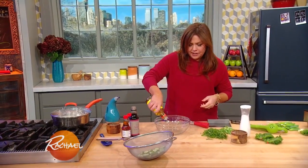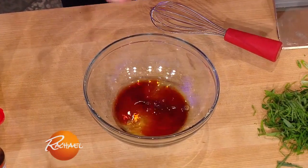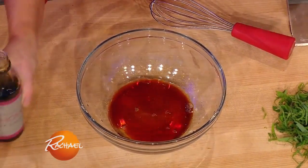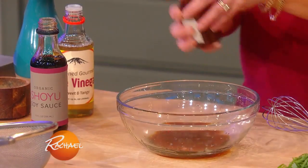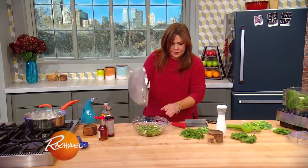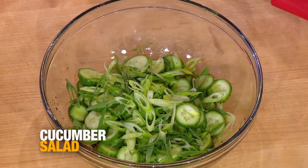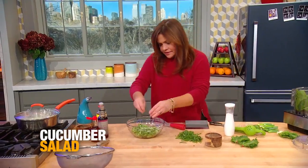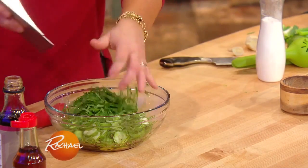We're going to finish the cucumbers with a little dressing — about a tablespoon of rice wine vinegar, or you can use white distilled vinegar, and about a teaspoon and a half each of shoyu or soy sauce, and about a teaspoon and a half of toasted sesame oil. Then we're going to add our cucumbers, then some scallions — a small bunch, thinly sliced on a bias. And we're going to add chiso leaf.